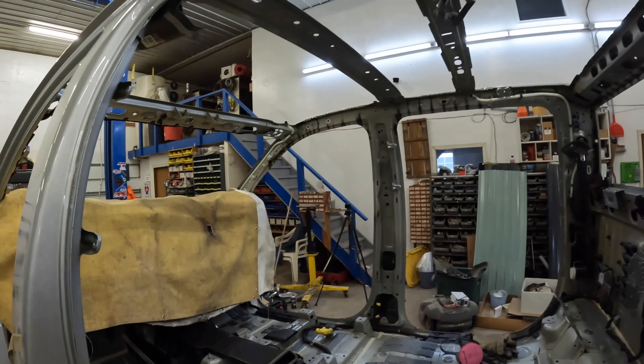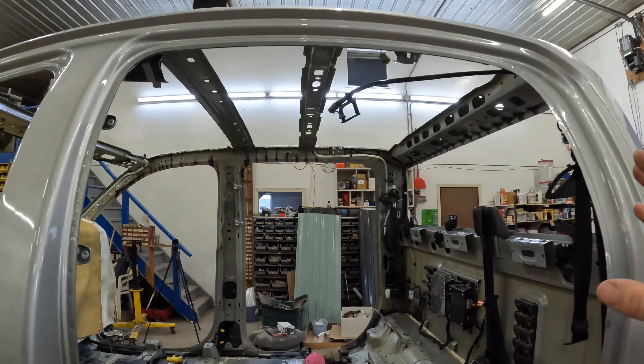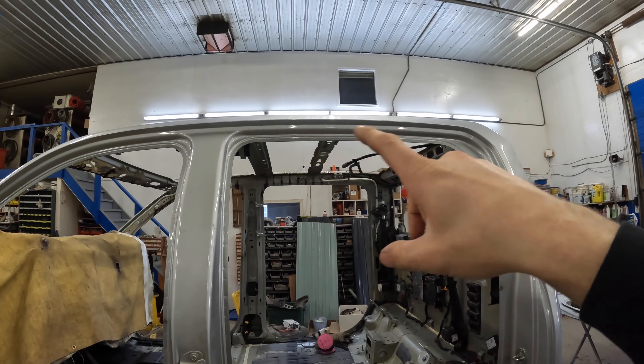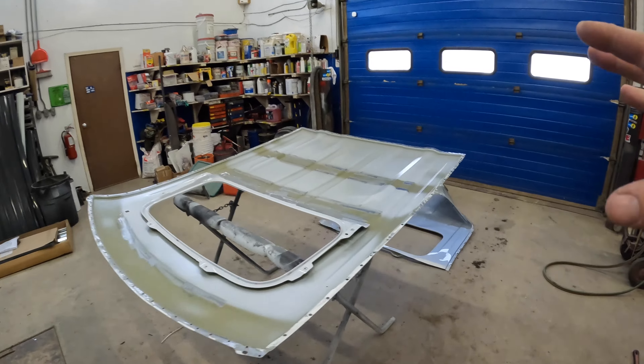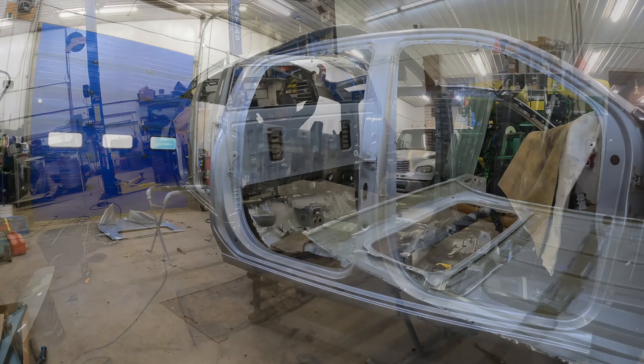I'm going to test fit the roof skin one more time, make sure everything fits up nice, and then I can go ahead and put some glue down and weld this sucker back on here. So let's test fit it and then we can get to welding and gluing it together.